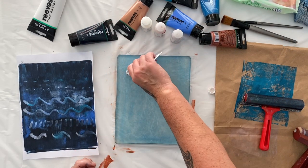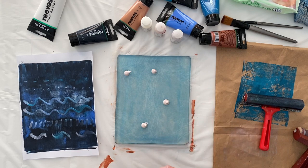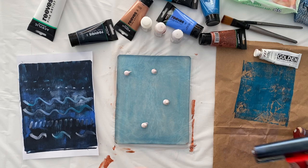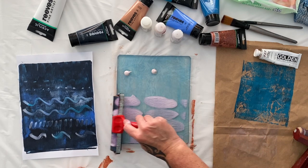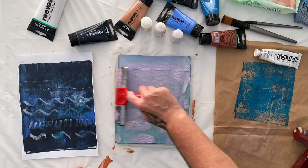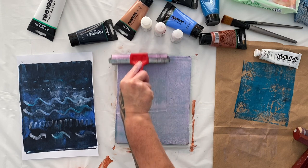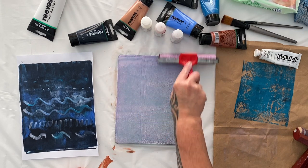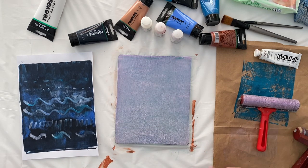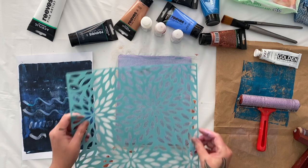This time I'm going to try it with a full body interference paint to see if being a bit thicker gives it more impact. This was interference violet and you can see as I'm rolling it on the different color that it is. This has got a bit more body to it than the fluid, so it might have more of an impact with the stencil — that is my theory.